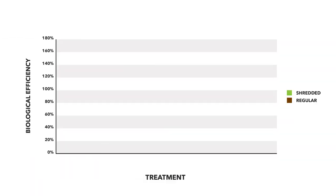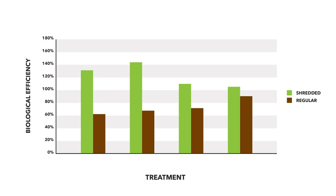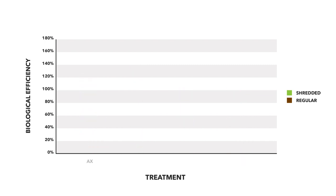This is a fascinating subject with some really detailed studies available. One is co-authored by Dr. John Holliday, an absolute pioneer in cold water pasteurization methods — I'll link to it below. The study compares steam pasteurization, lime, bleach, and washing powder. One key finding is that chopped straw has significantly better biological efficiency than unchopped straw. On average, lime treatment produced better yields than steam treatment, while bleach and washing powder methods had slightly lower yields.